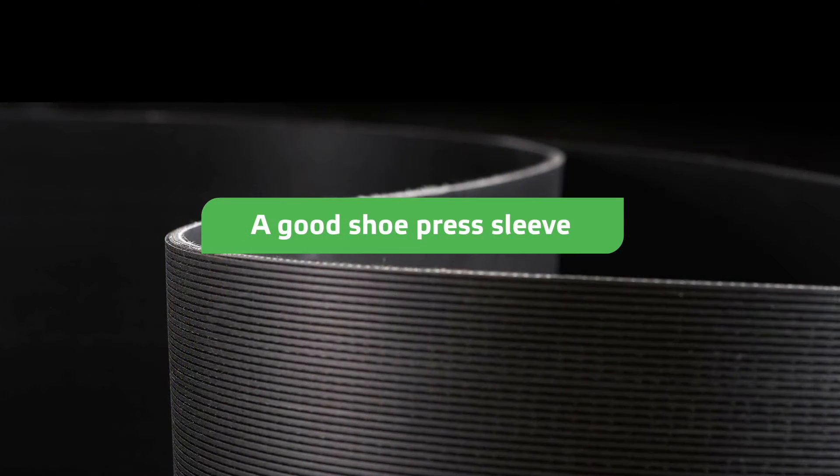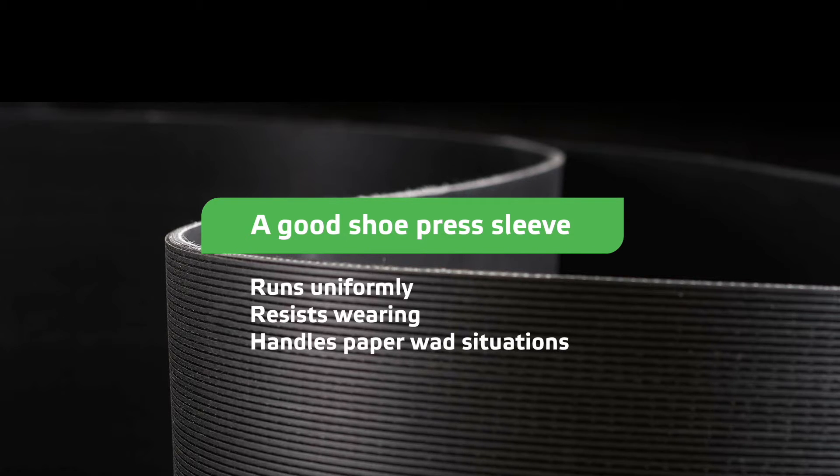Designing and manufacturing a sleeve that actually works with all shoe press applications is not an easy task. A good shoe press sleeve runs uniformly in both MD and CD direction, resists wearing, and handles paper wad situations without catastrophically failing.